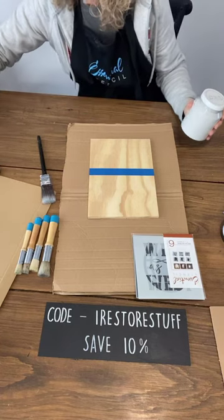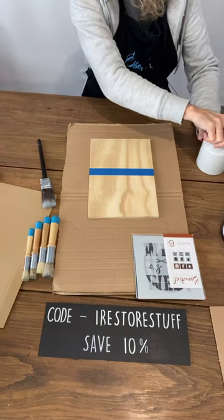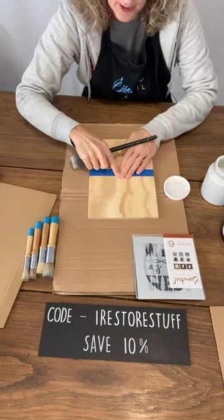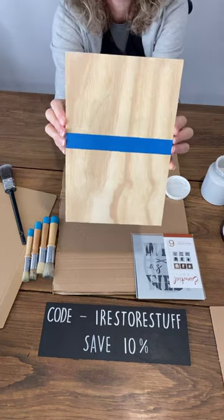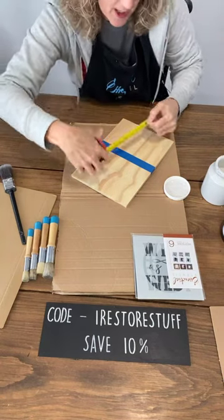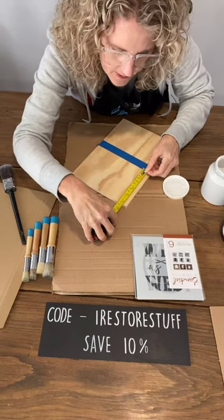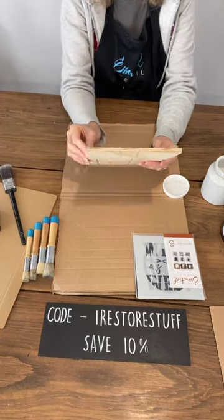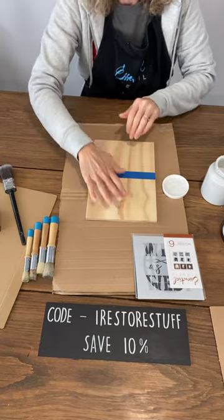Hi Melissa, Deb, Joyce, Ann! When I'm stenciling and I've got my tape down here — does anyone else think that looks a little crooked? Now I'm second-guessing myself. My board is 11 inches by about seven and a half — in centimeters, because that's what I know here in Australia. I knew it was just slightly crooked. I'll eyeball it — that's a better line right there.